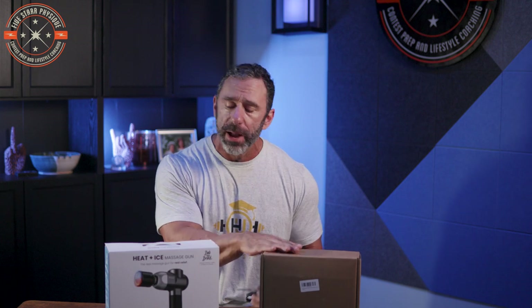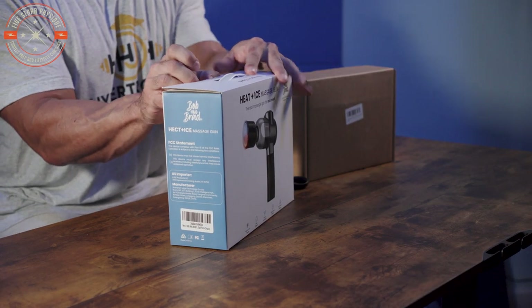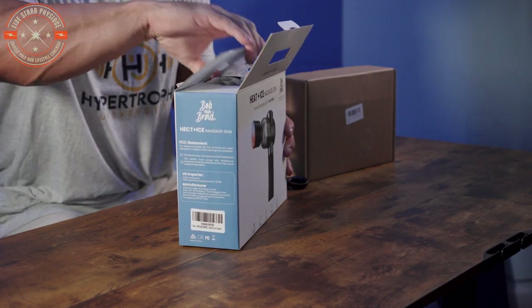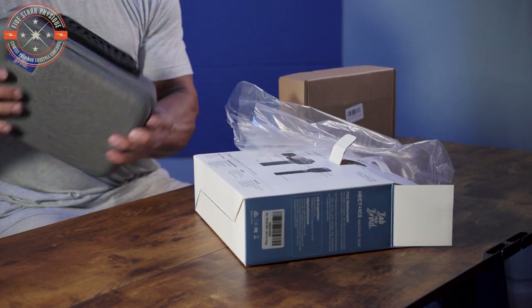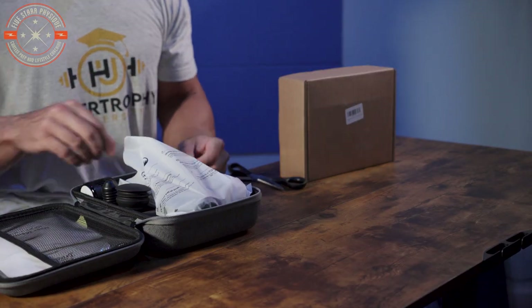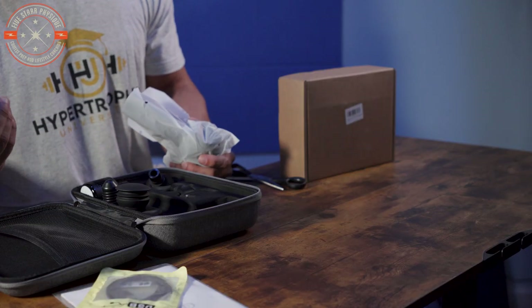First I want to do a little unboxing and first impressions. The Bob and Brad has been here a couple weeks; the $18 gun just showed up yesterday. Breaking the seal — just in terms of packaging, this looks like an OEM product versus an actual retail product. Pulling it out, it's in a bag with a little carrying case inside, similar to what my Toloko had. Inside we have the massage gun itself, a handful of attachments, documentation, and a USB-A to USB-C charging cable — universal, which is nice — plus some replacement grommets.